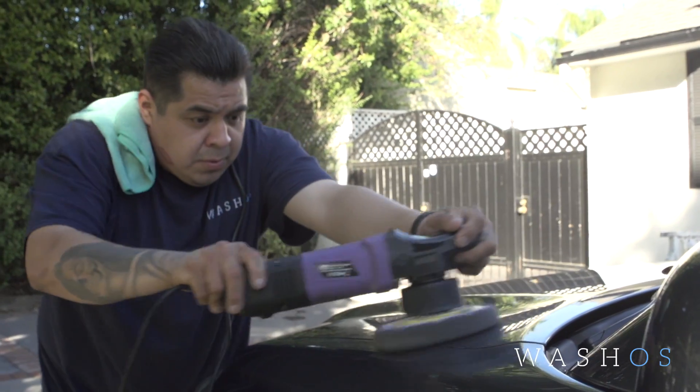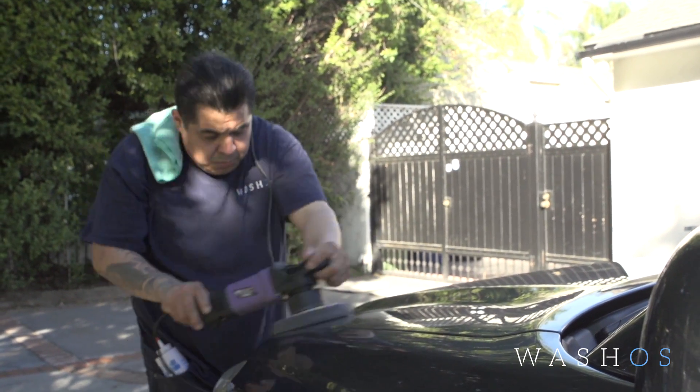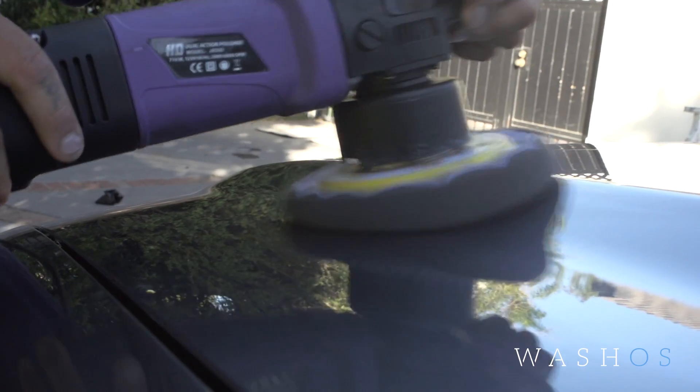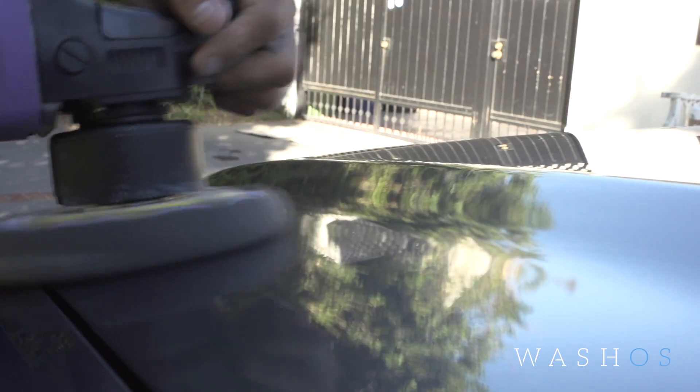The benefits of having the wax is that it seals and protects your paint longer than it would just a regular car wash. It restores the waxes that you had before and brings out the new paint shine to your car.